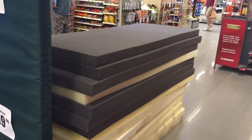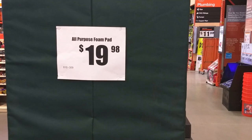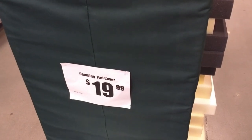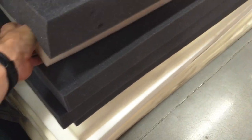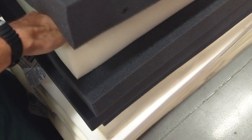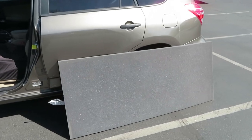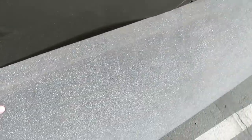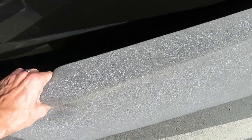The foam mattresses are just kind of out by their cash registers here. It's $20 for the pad and another $20 for the cover, but I don't think I'm gonna get the cover. They've got black ones here — nice thick foam — and some white ones too. It came to $21.40 including tax. There might have been a slight difference between the dark one and the lighter one; I think this one might be a little more firm, but who knows, maybe that's just in my head.